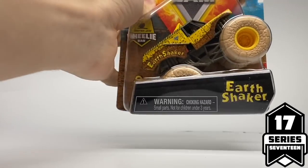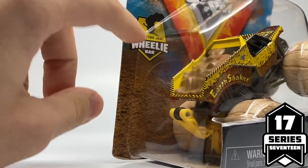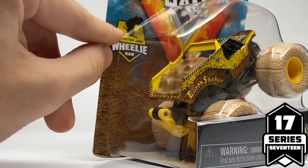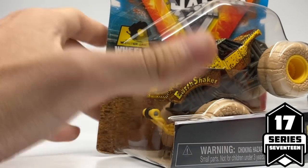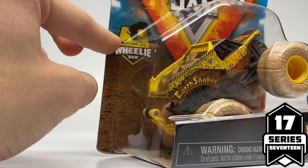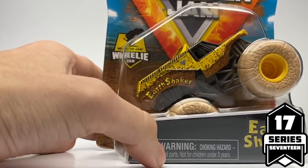Today's review is actually a little different in terms of how I'm going to review. This is actually my second time reviewing Series 17 because the earlier samples I had received had different packaging, similar to Series 16. The new update is that they've added a new little badge here for the Monster Jam Wheelie Bars — obviously the new accessory. They wanted me to re-review them with the proper packaging.